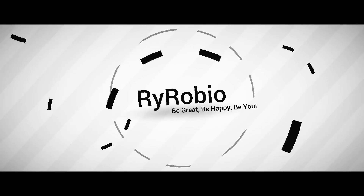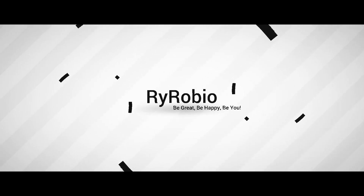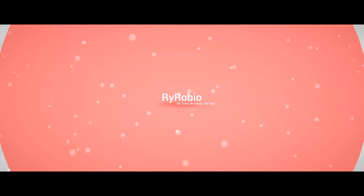Have you ever told a lie before? If so, this video is for you. Welcome back to the channel. My name is Ryan.